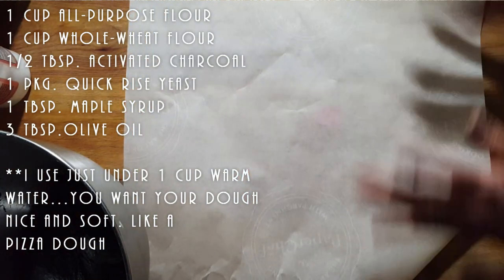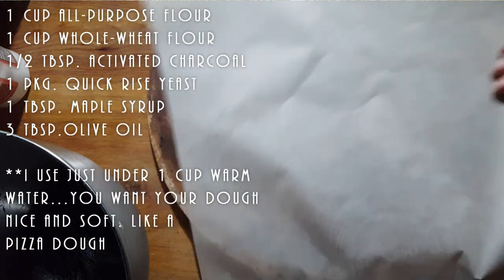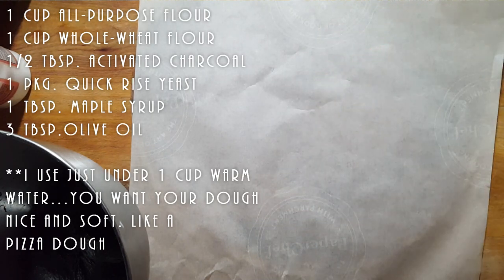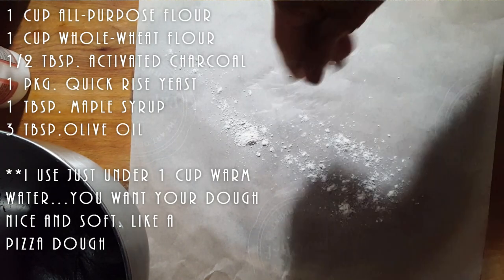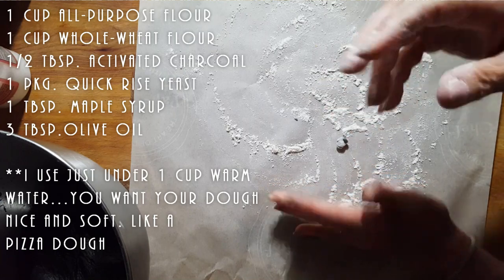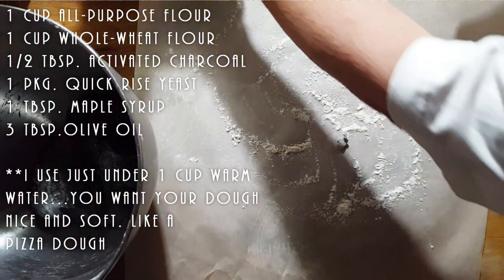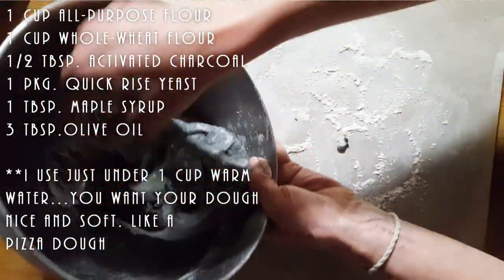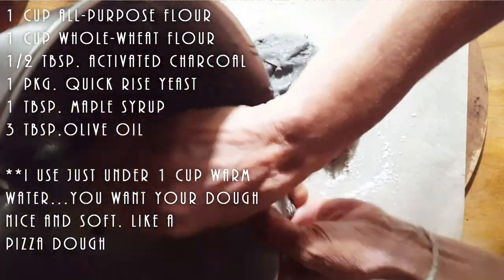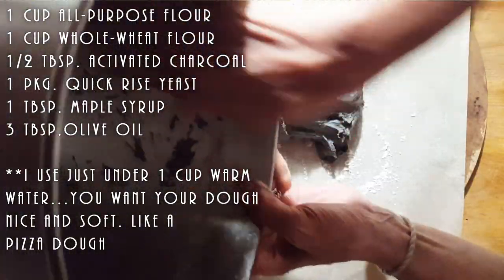I am going to do this on some parchment paper. I've got a pizza stone that I'm going to put down under to make this more mobile. Or if you don't have a pizza stone, you can use any kind of pizza tray. I used just under a cup of warm water to two cups of flour. My flour is always a little heaping — never a perfect cup. This is a very soft dough, basically like making ciabatta bread.